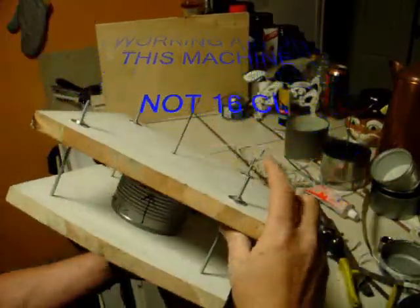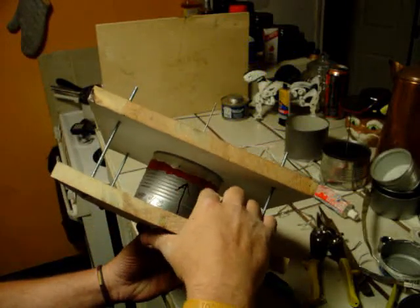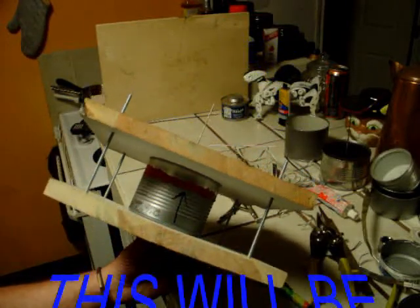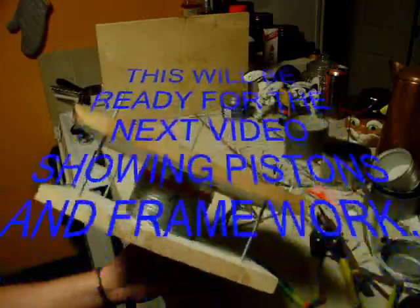I've got it in the press. I've counted 24 turns on each of these, and I've got my edges set in. I went ahead and spread the RTV on, and I'm going to tighten them down. It's going to go pop, but I'm not going to do that on camera — you've seen that already.